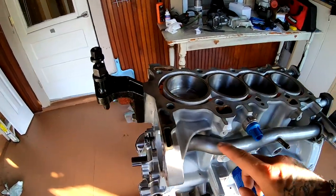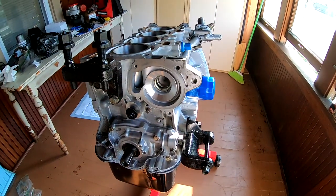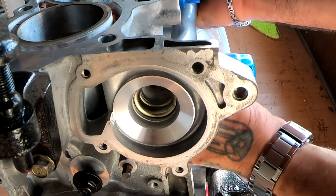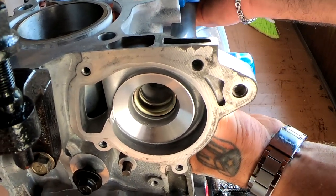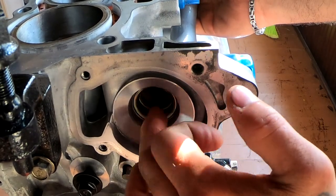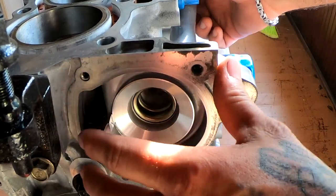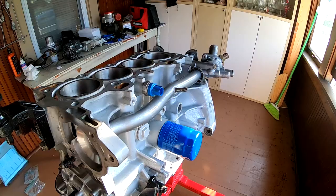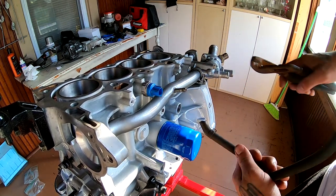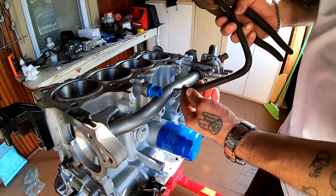So check out this side of the pipe — you can see me moving it back and forth just a little bit. Basically the water pump is gonna sit right on here. I'm gonna go ahead and put this guy on there. I believe this one goes from here up to the head somewhere, I'm not sure where.